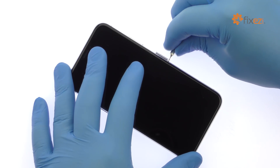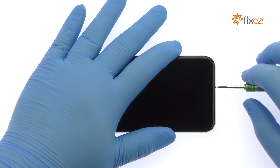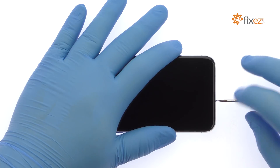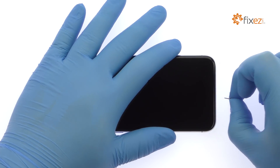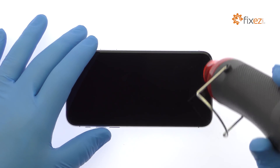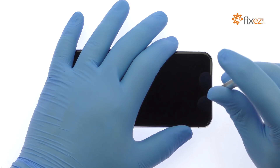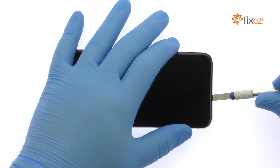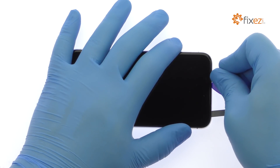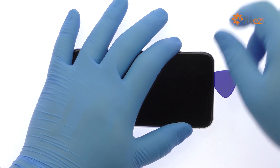Eject the nano SIM card tray. Remove the bottom 3.4 millimeter pentalobe screws located next to the lightning connector. Apply some heat and then use the precision knife to create enough space to insert a triangle opening tool. With the opening tool, slice through the adhesive and carefully decouple the iPhone 10 display assembly from the rear case.